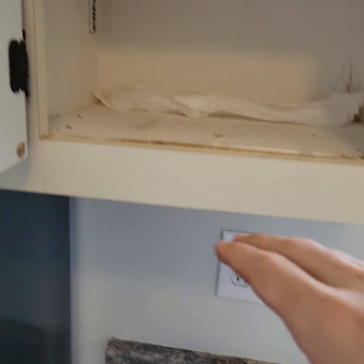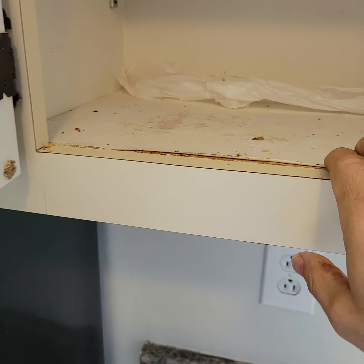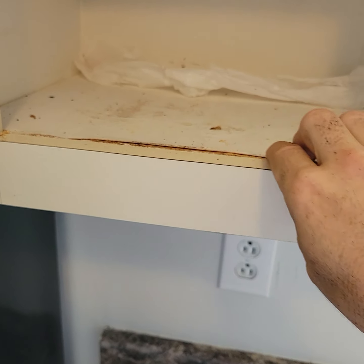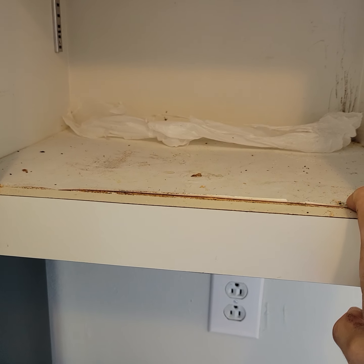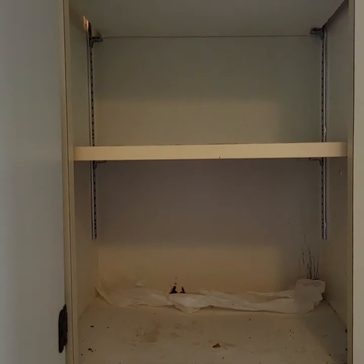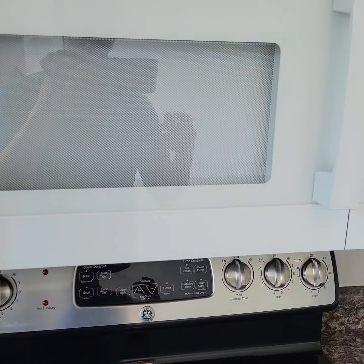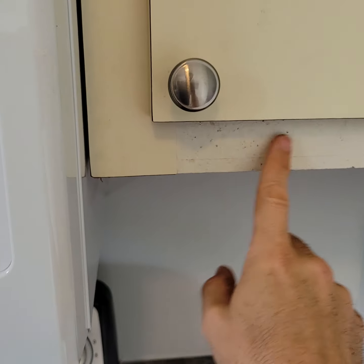There's trash in the cupboards — get that out of there. Vacuum up all this stuff. Clean the cabinets out — there's dust in them. Yeah, just more crap in the cabinets, get that out of there. There's just dirt here — the cabinets need some cleaning.